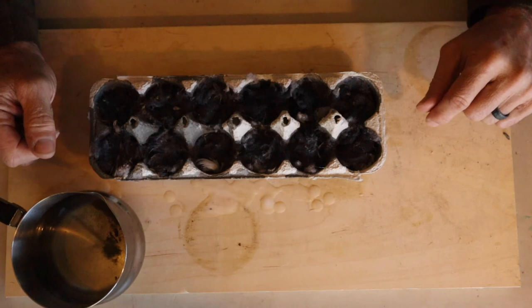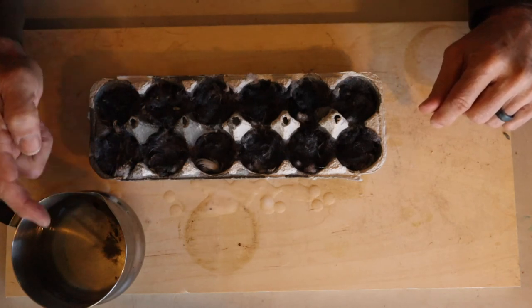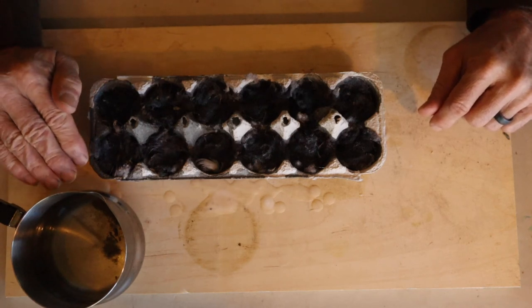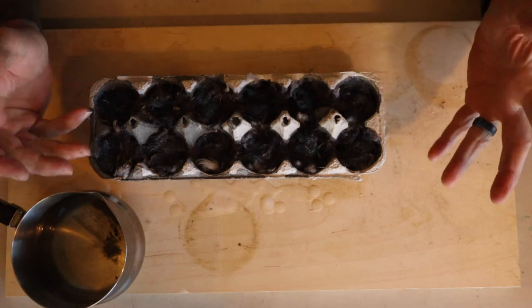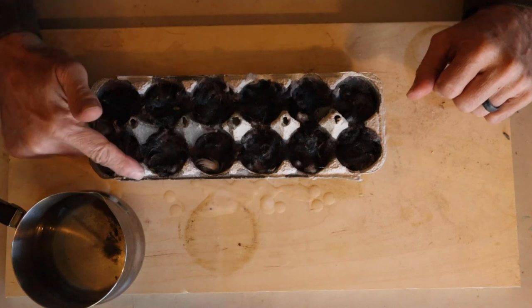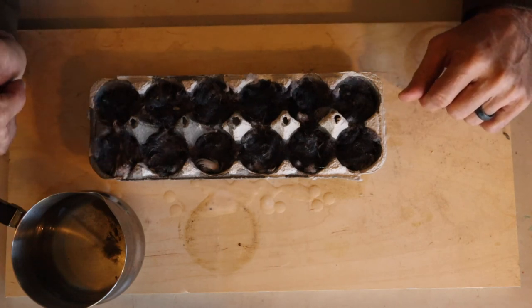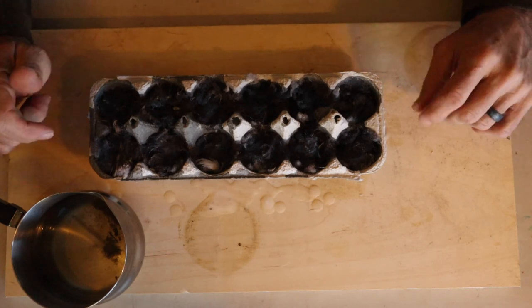Just put your burner on about halfway and watch it — make sure that you don't start boiling it or anything like that. You just want it to melt down into a liquid and that's it. A little later on I'll do a video of using one of these to start a fire so we'll have a full idea of how it all goes. Thanks for watching!